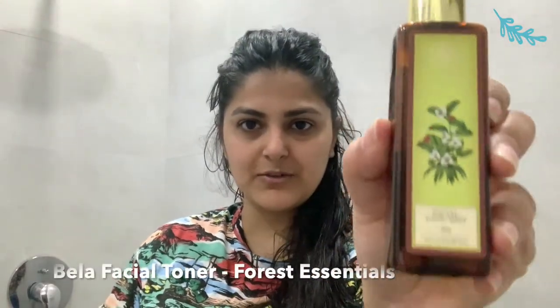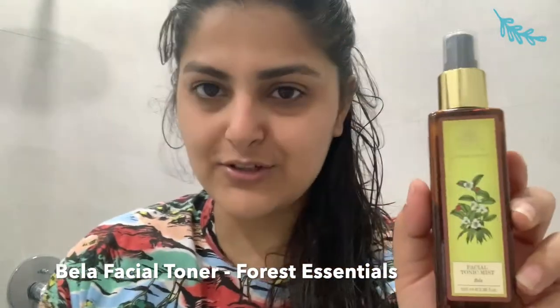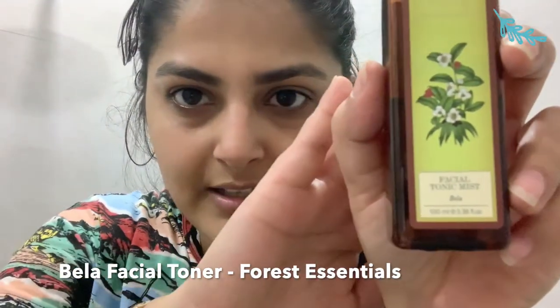So let me begin with a toner. This is the toner that I use — if you can see it, this is Dela from Voice Essentials. I've been talking about this for quite a while now. I think I've zoomed in on the screen so that you can see it nicely. Now I'm going to apply it on my face like I usually do. Even if this gets on your hair, it's not a problem — it won't put anything into your hair. It's absolutely okay.